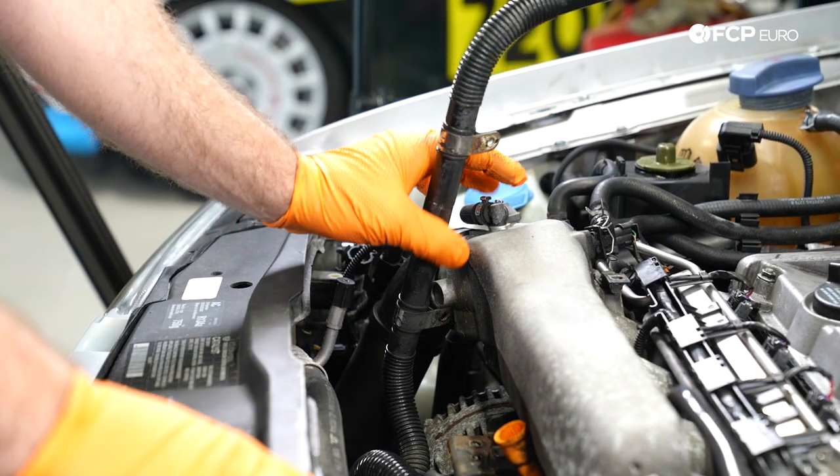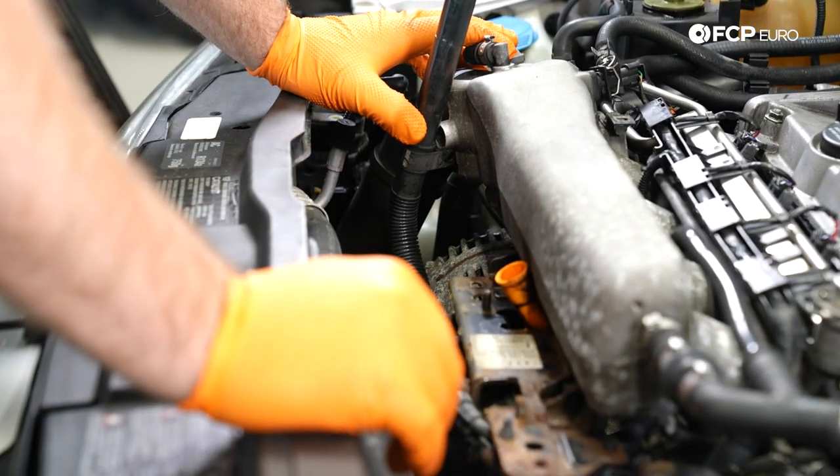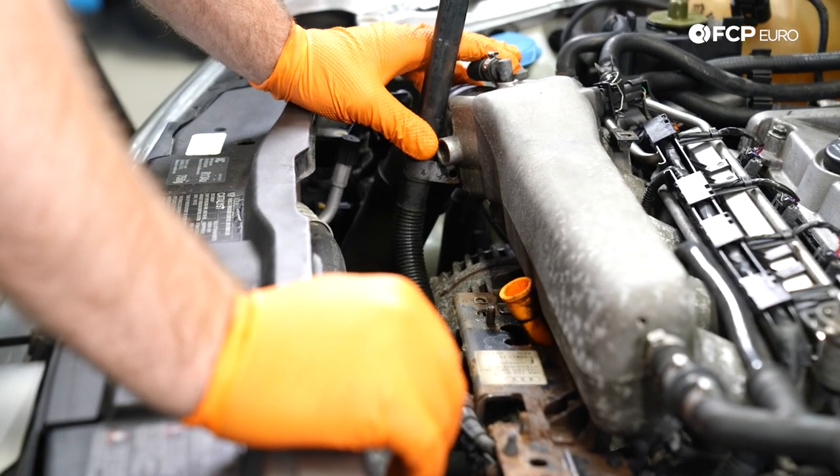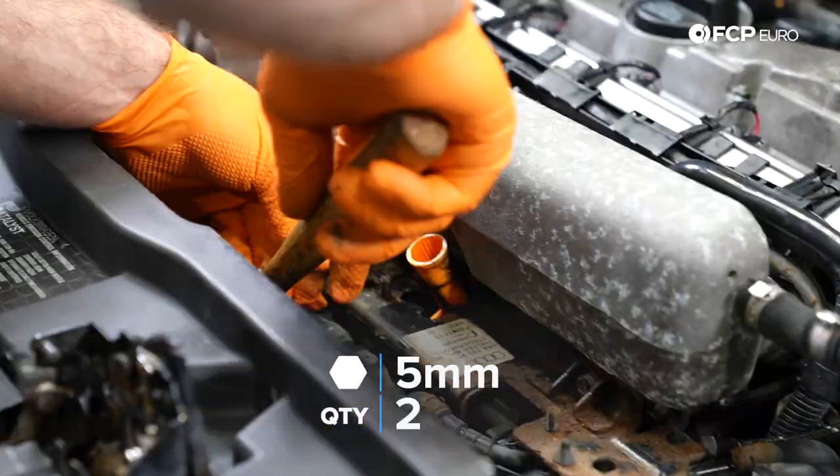Keep in mind, if you have the original hose, this plastic tends to break over time and gets really brittle, so you might want to have an extra one on hand to replace. Now we're going to remove these two 5-millimeter Allens.